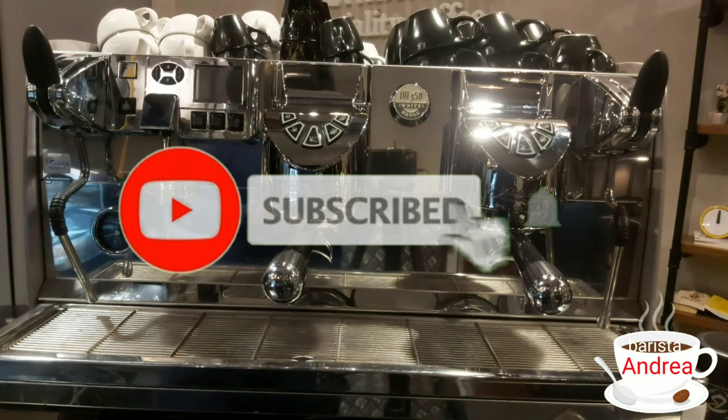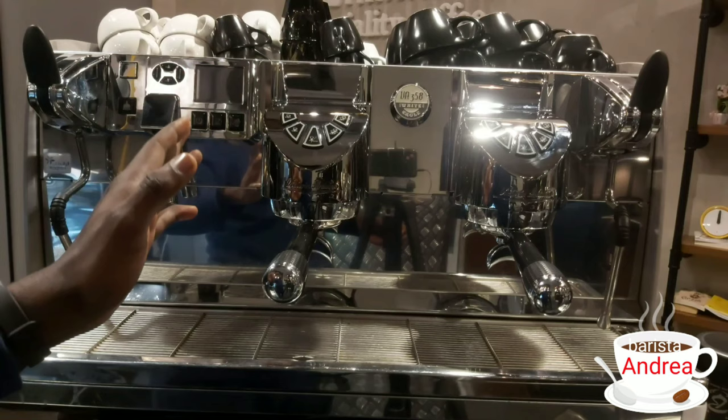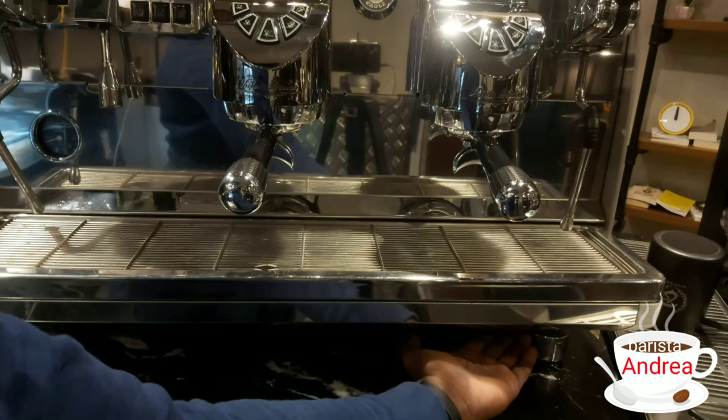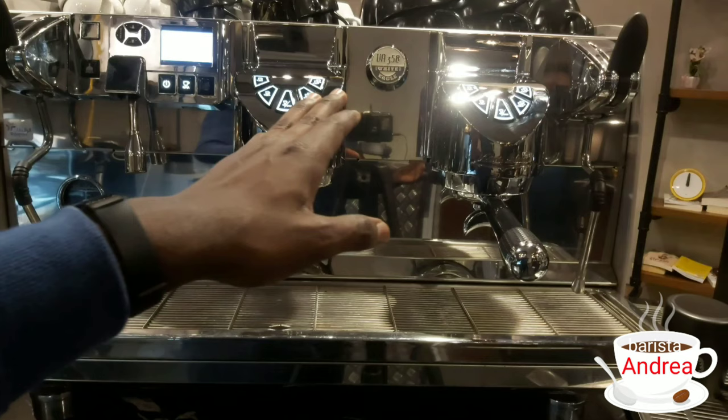This is our White Eagle. It has a number of different buttons with different functions. We are going to begin with switching it on. On your right, underneath the machine, there is a power switch which enables our machine to start up. After switching it on, all the buttons light up and our screen is also displayed.